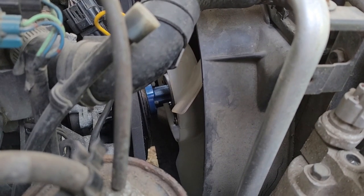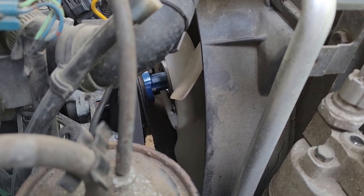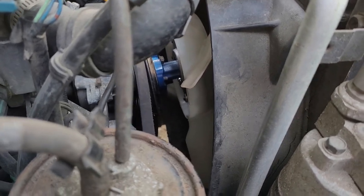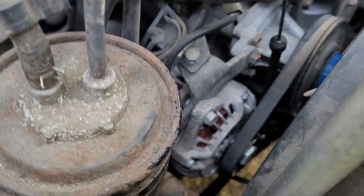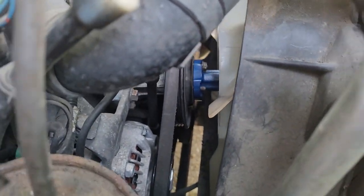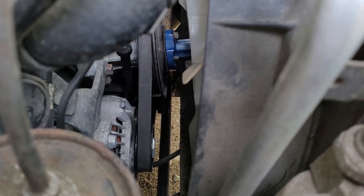I'm getting the new one put in there. I was able to do it without removing the fan shroud — a little finagling, it wasn't that hard. Just got to be careful not to lock that pulley off down there, because I did not loosen up the alternator. You can see the alternator is still tensioned.